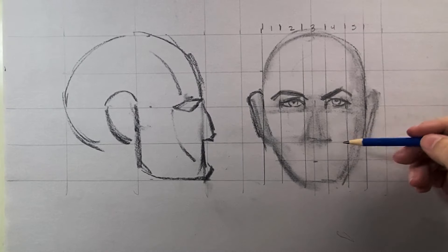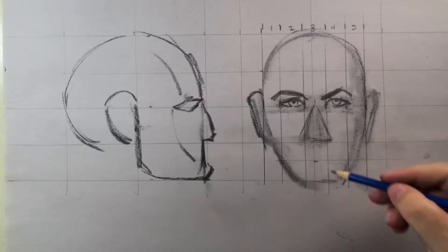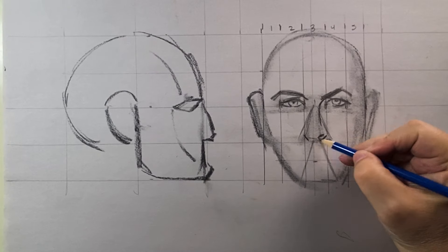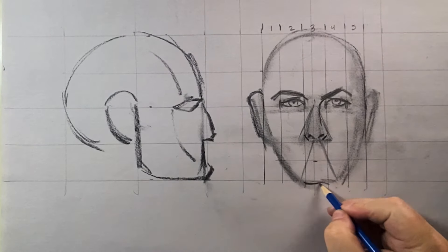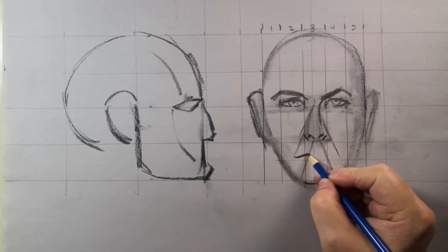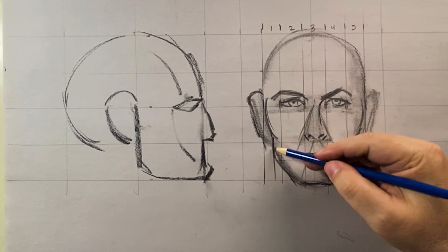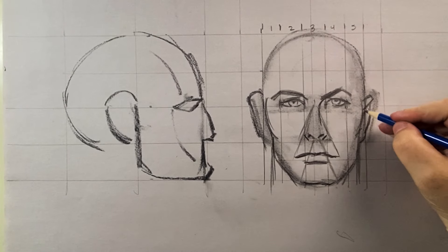His eyebrows have these peaks — almost like a mountain shape. To determine the width of the mouth, draw an equilateral triangle starting from the top of the bridge of the nose. Do the same thing to determine where the chin is and where the mouth ends. Usually the mouth ends where the pupils are, and that's a good way to learn that.